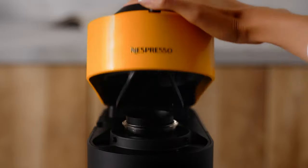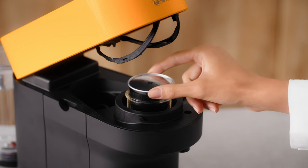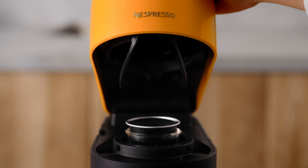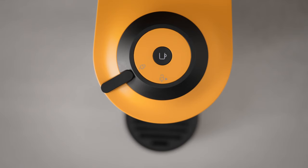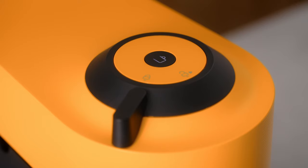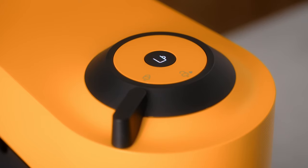Open the machine head. Insert the capsule you want to program extraction volume for. Then close the head and lock the machine. The coffee button light will blink while the machine is heating up — it will take approximately 30 seconds. When the light becomes steady, the machine is ready to use.